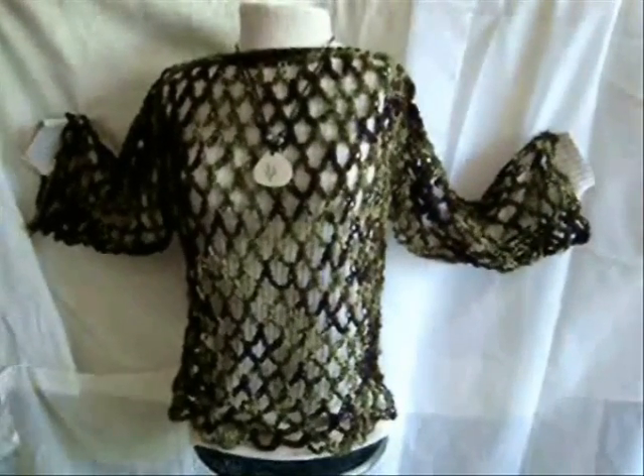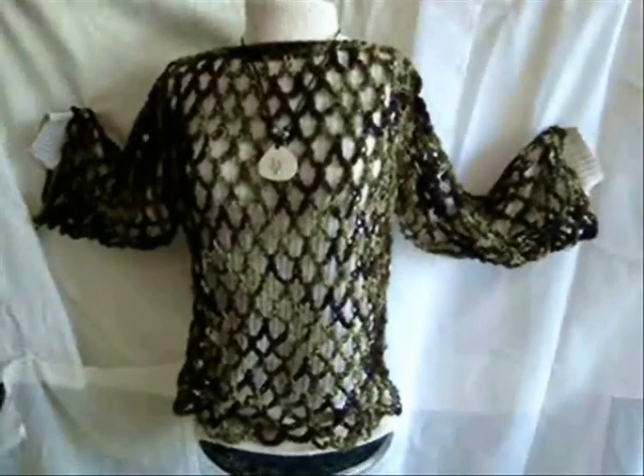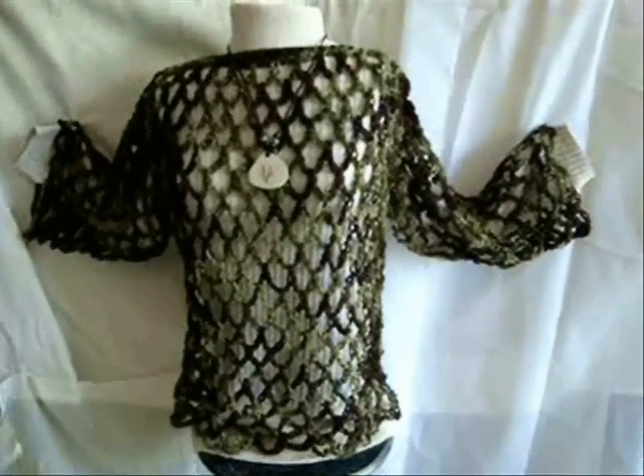Hi everyone, this is Emmy. Today I'm going to show you how to crochet this easy open weave mesh sweater that you can wear in the summertime. So let's get started.